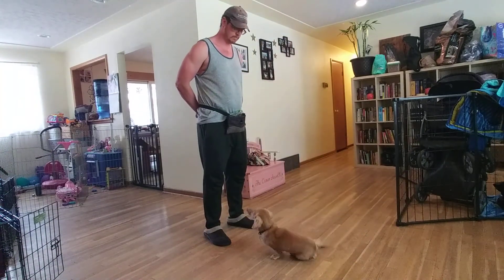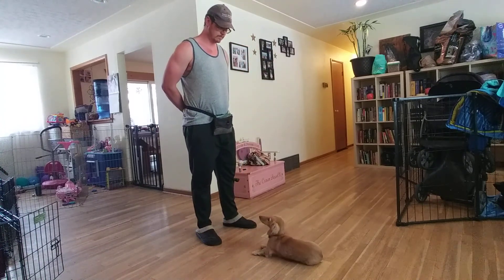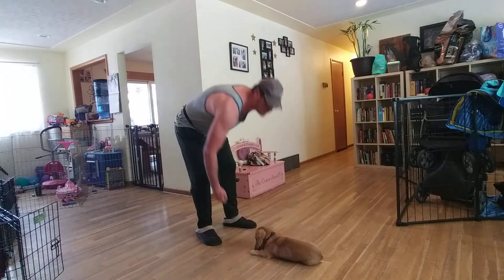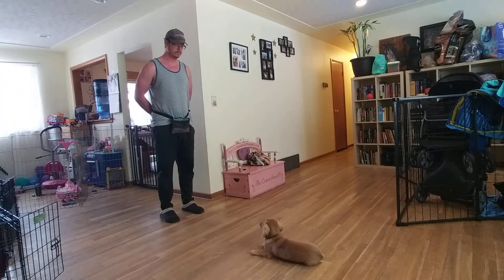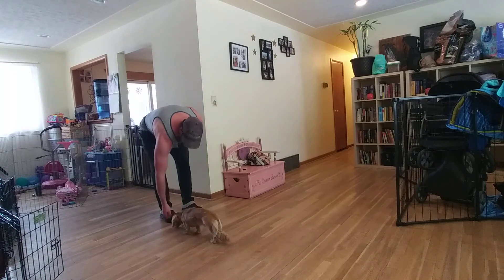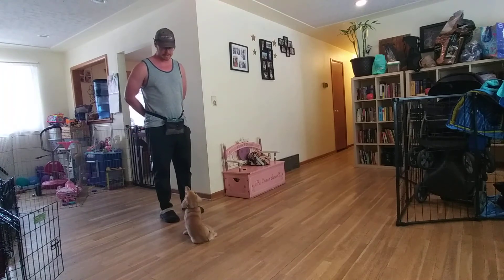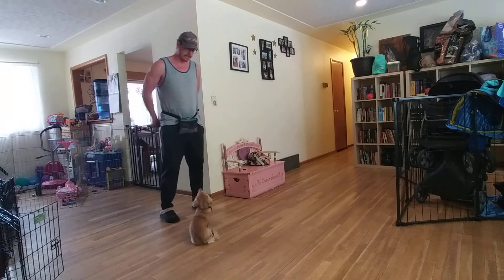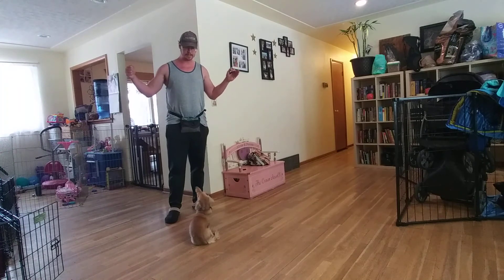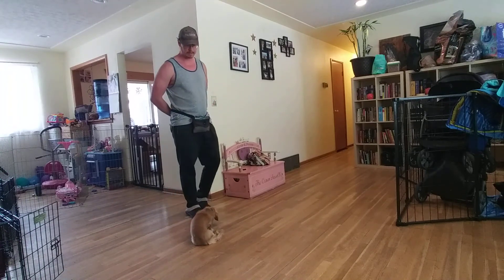Now we're working on stay — sit, then stay. You'll notice there he was lurching forward just a smidge but restrained himself and was able to hold his stay, which is great. You always want to play with that threshold, giving him a challenge but not making it so challenging that he can't be successful. Continue to increase the distance and duration — the space you're giving him and the amount of time you're staying back — and keep tweaking that to make it more challenging.